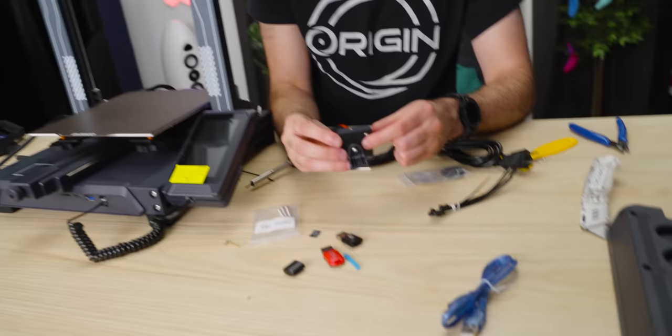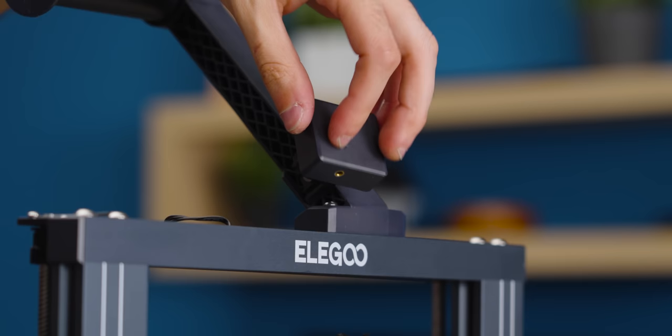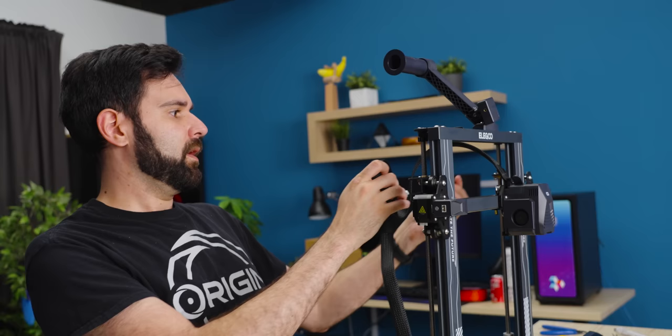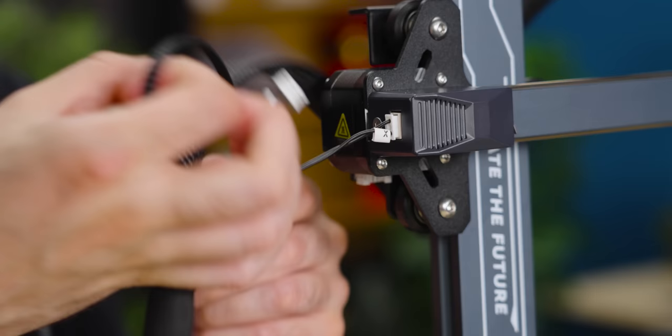You just stuff your filament through the runout sensor and it makes sure that you still have filament and can tell the printer when you don't. Now I think it's time for cables. This one comes up, goes like that, and then goes through here. This bracket we installed is for the cable to sit in. None of them are labeled, except X is labeled — we have the X-axis microswitch and then the X-axis stepper. Let's get those powered in.